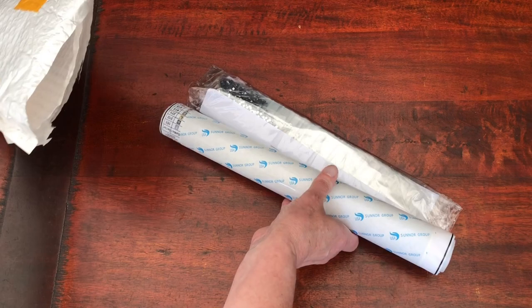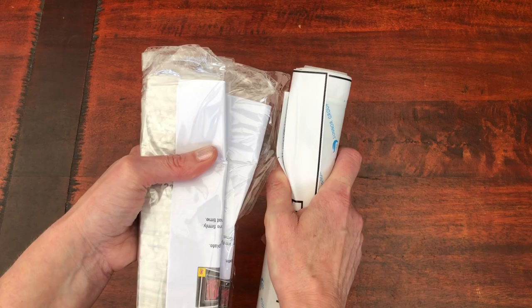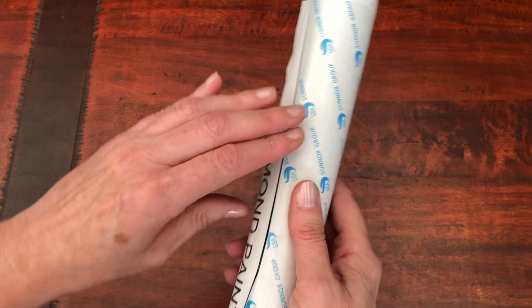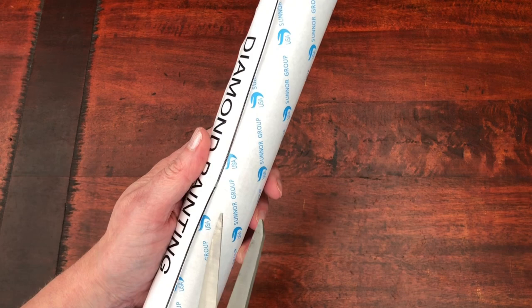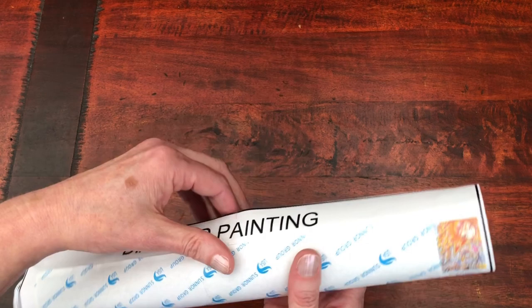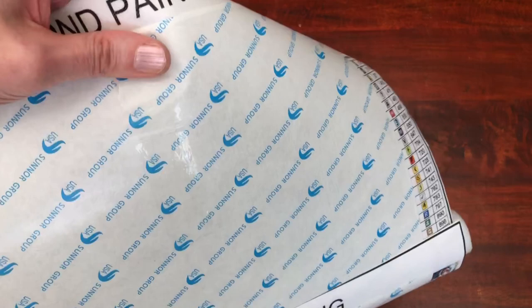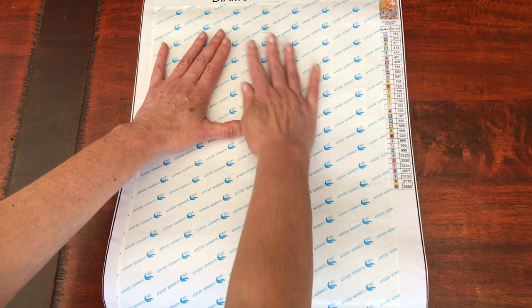Let's have a look at the first canvas. The canvases are stuck together a little bit and there's sellotape going all the way around — what a nuisance! I'll have to cut across the sellotape to take off the first canvas. I don't like the way this is packaged; it's really fiddly. The first time I bought from this store I only bought one kit, so it was a lot easier than this.